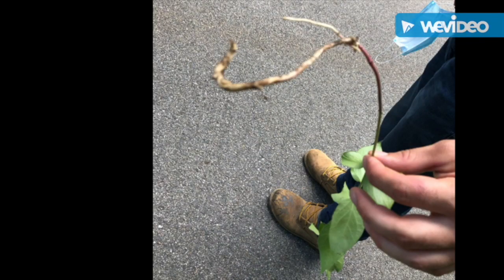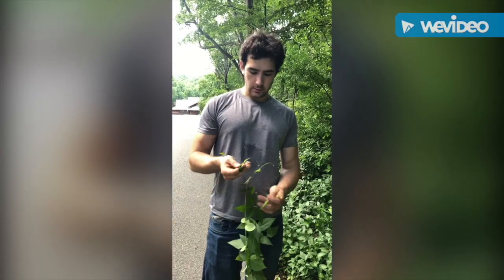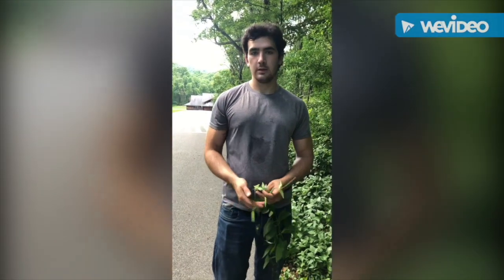Here we see a closer look at the black swallowwort root system. Another cool thing about the black swallowwort is how the seeds are created.